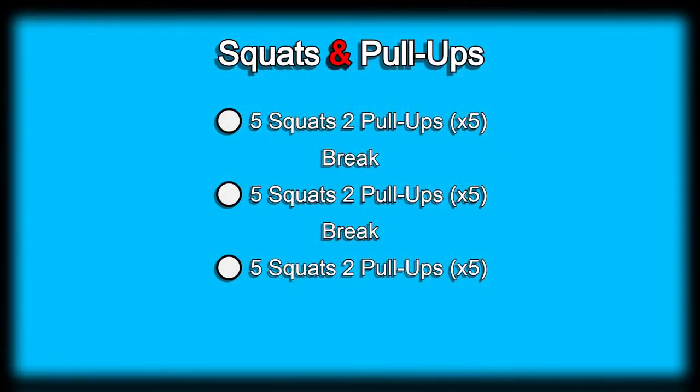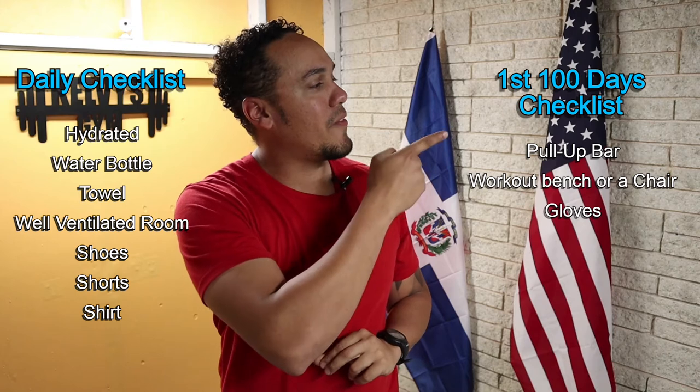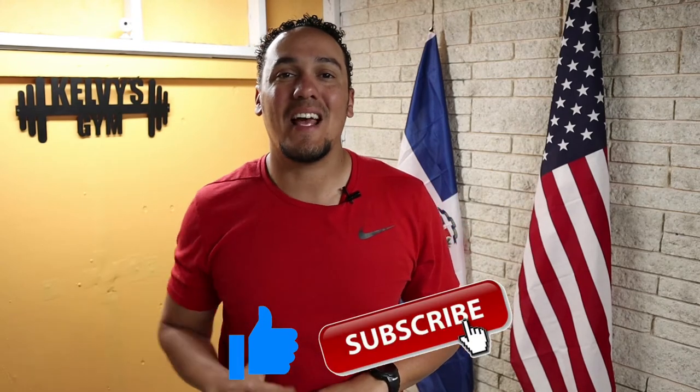Welcome back to the channel. Today is day 28 of this 300 days fitness challenge. Today's exercise is going to be squats and pull-ups. The exercise will consist of five sets of five squats and two pull-ups, a little break, five more sets, another break, and conclude with another five sets of five squats and two pull-ups. Right over here is a list of everything you're gonna need today and every single day of this challenge, and right over here is a list of everything you're gonna need for the first 100 days. If you haven't yet, make sure you subscribe to the channel and pound the like button.